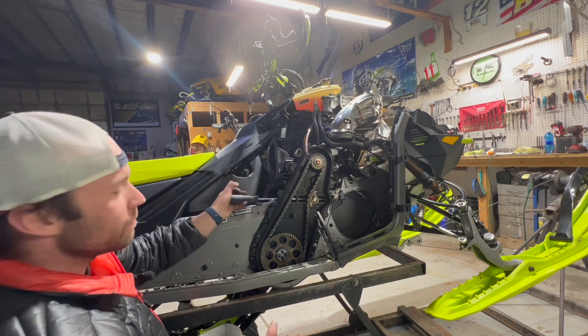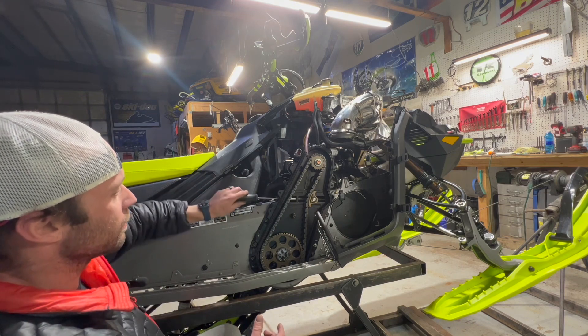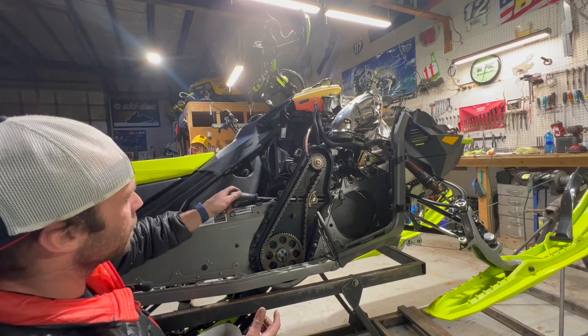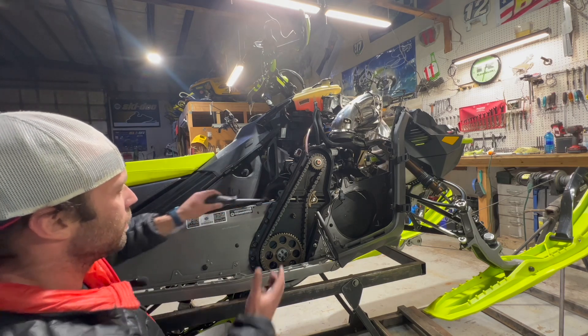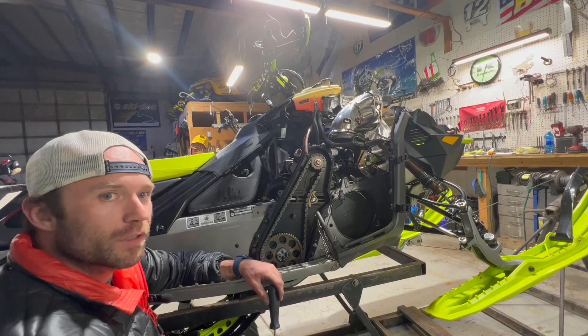Let's go ahead and tension it back up and button the sled back up. When the chain is really loose, the adjuster spins like a really loose bolt. Now it's getting a little more difficult — I'm not using much force at all. I would call that tight right there. That's proper chain tension. Check your chain — if you stay on top of this, you won't have a catastrophic failure.